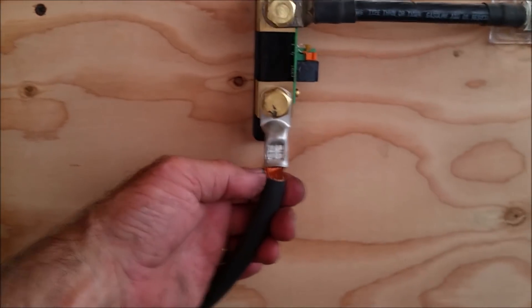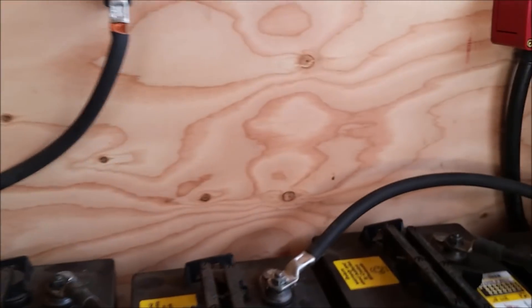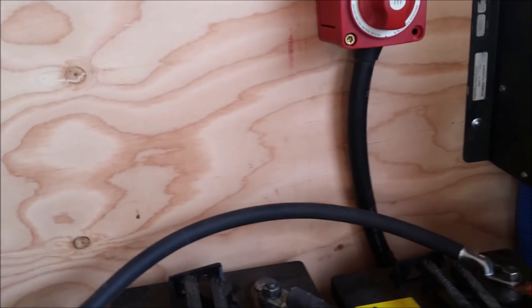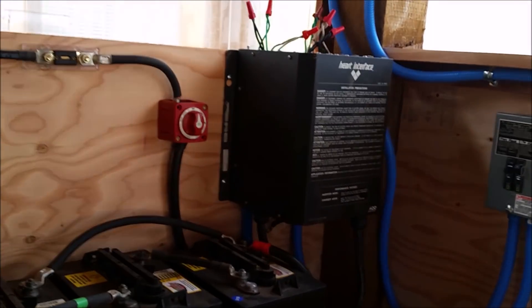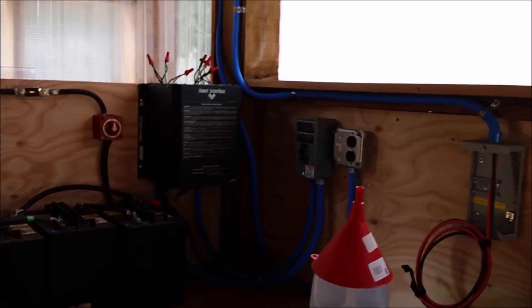Now these connections are all still naked. I have the two-part shrink tubing right here, but I forgot my heat gun, so I'll just have to come back. I'll probably do it last, right before we put a charge on these batteries — put the shrink tubing on and label everything. I need to build some covers for these boxes, but so far it's working pretty good. The inverter works fine and the battery end of it works fine. Now I just have to work out the solar charge controller.